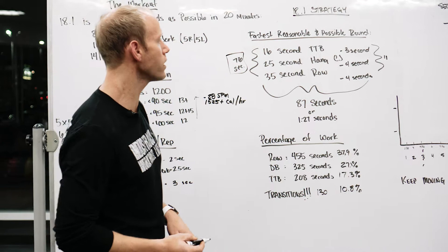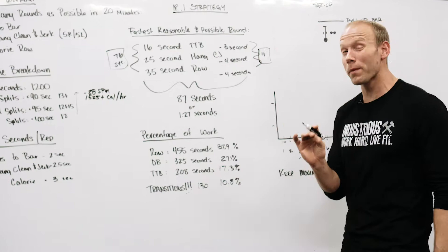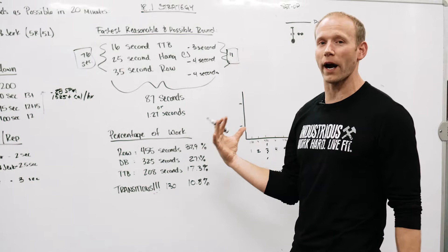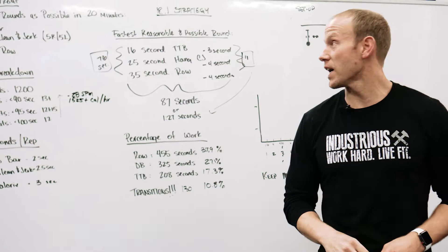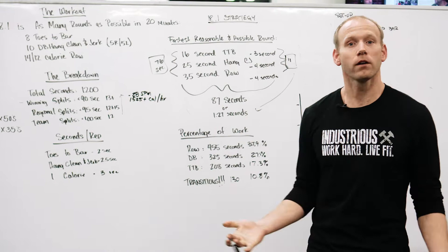This workout has 11 to 12 seconds of transitions that are just required per round. Adding transitions and working sets together, that equates to about a minute and 27 seconds — which is what it would take for somebody who's going to win this workout to sustain, or better. That's the benchmark at the highest level.